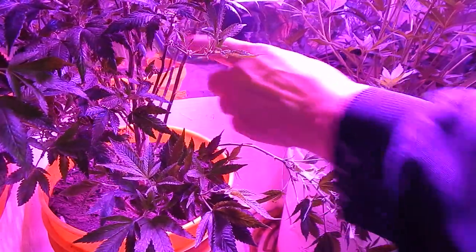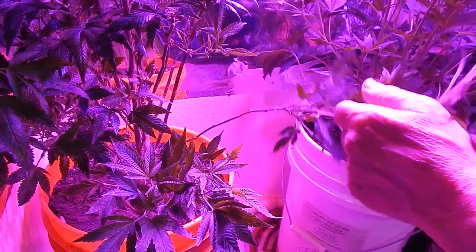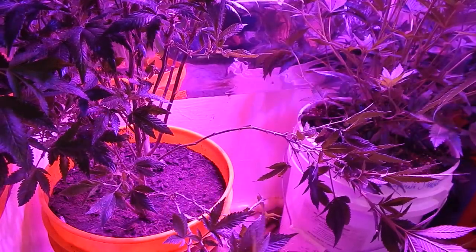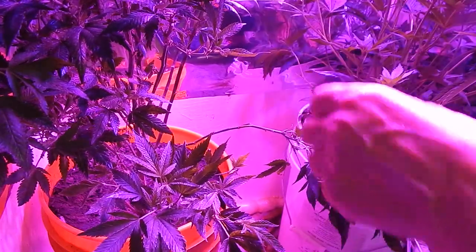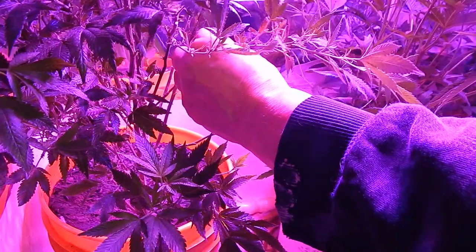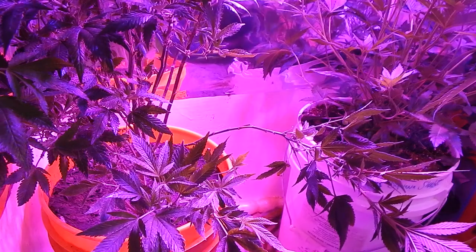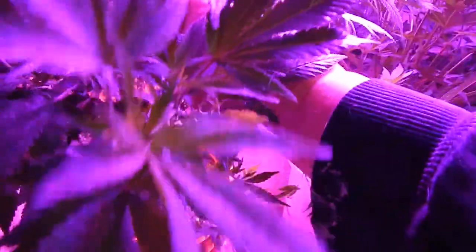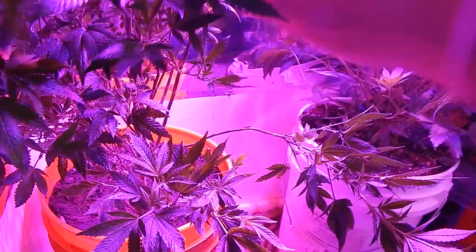We're having some new growth right here on the tips of these things. The top's looking okay.